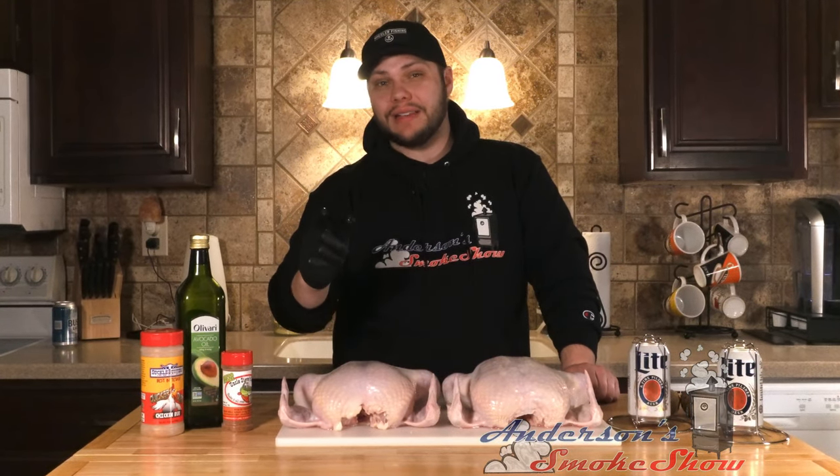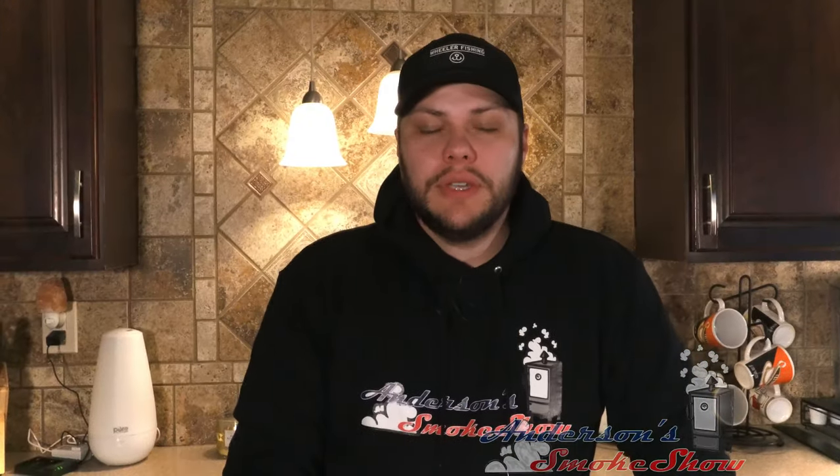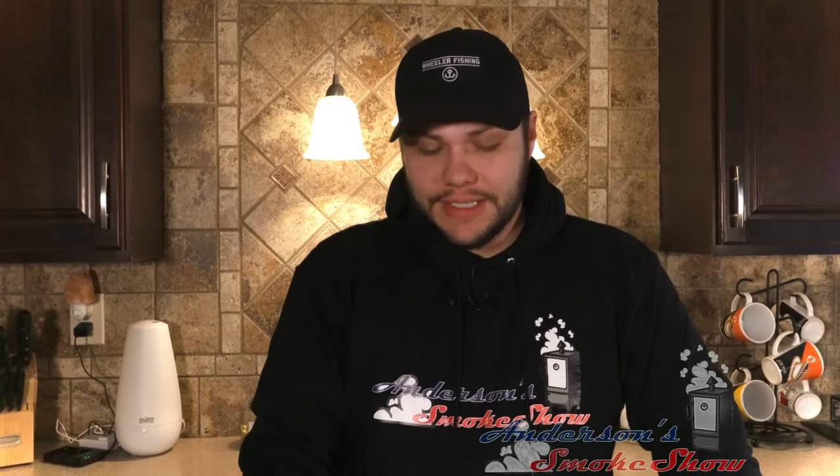Welcome back to Anderson Smoke Show. We're coming at you with a classic and we are going to smoke some beer can chickens. Stick around and see how we do it. Be sure to subscribe to my channel and ring the bell so that you can keep up with the latest content. Smash that like button and write me a comment — let me know what you think. Now let's get at these beer can chickens.